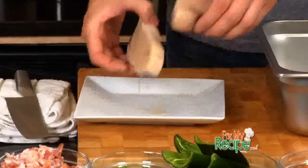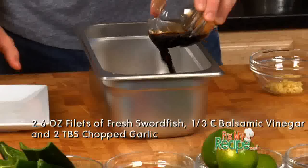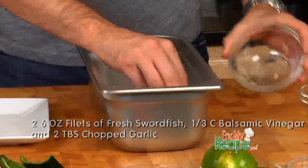Sounds delicious to me. First thing we need to do is marinate that swordfish. In a pan, put in the fish, add in some balsamic vinegar and a little bit of garlic for a kick. We're gonna let that sit for about 5 to 10 minutes.